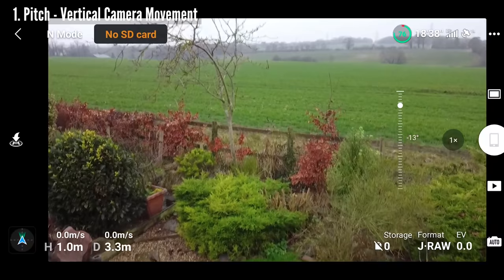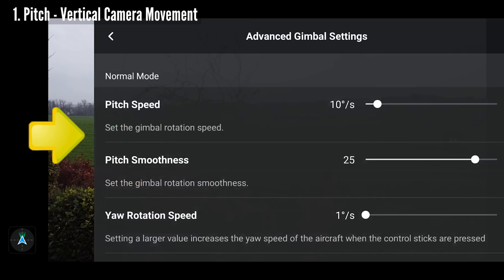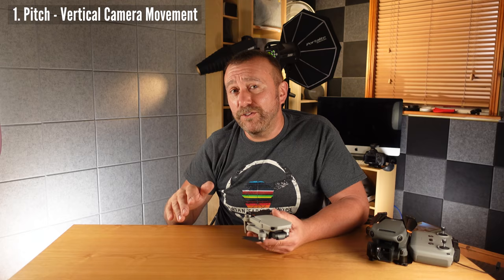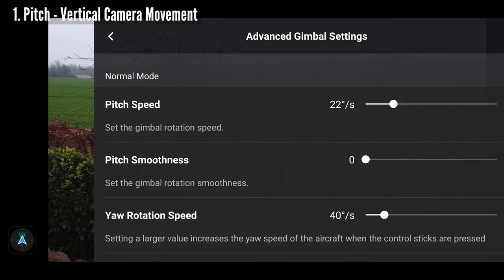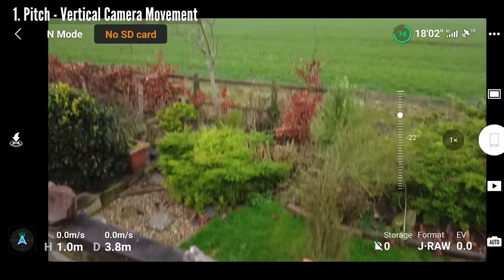First, pitch: this is how fast the camera pitches up and down when you move that wheel. If you tap the three dots top right and go to Control then Advanced, you'll see four sliders — two for the pitch and two for the rotational yaw. The top slider is the pitch speed — literally how fast the camera moves between looking straight ahead and straight down. Moving the slider to the right makes the camera pitch very fast, which produces poor video. Moving it left slows things right down, and I find it's usually best to keep this value quite low for a nice slow steady pitch.